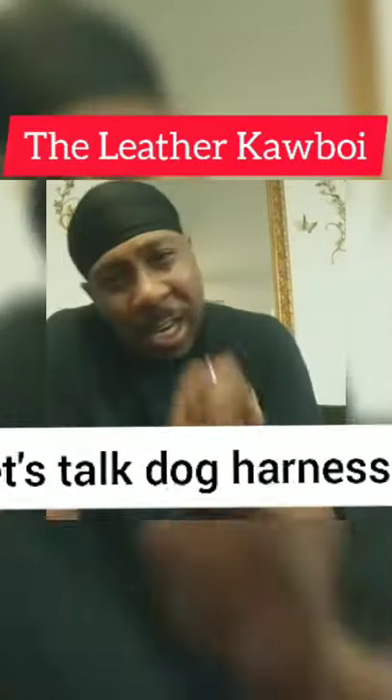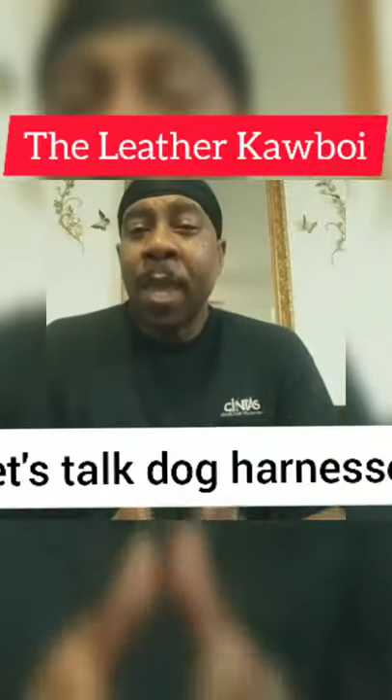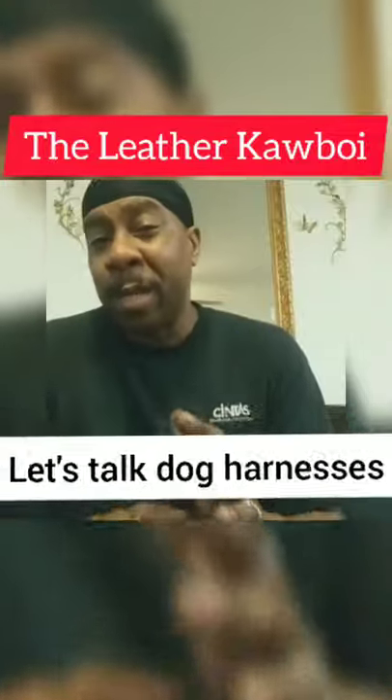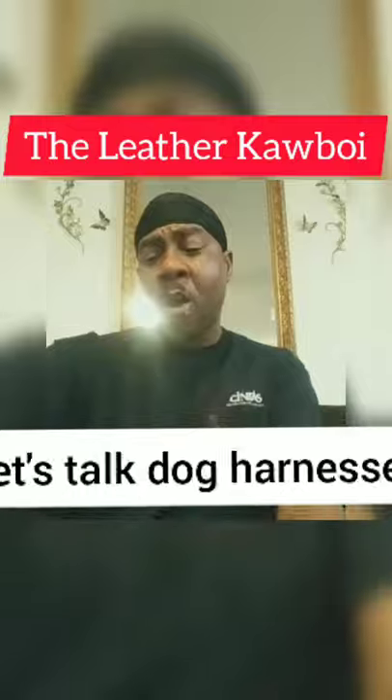For all of the dog lovers, I want you guys — and I know I've been posting little snippets — you've been getting little snippets of the videos of the harness, and it is finally complete. So I can't wait to show you guys this, because for all of the dog lovers out there...